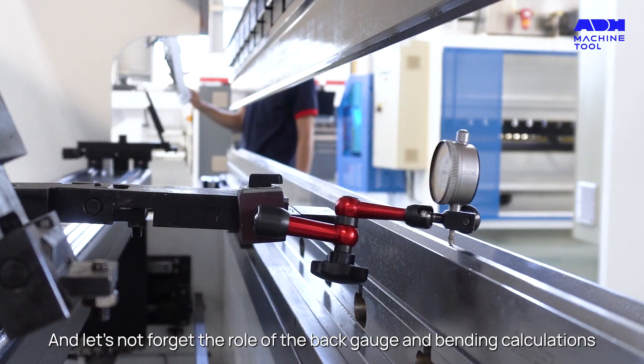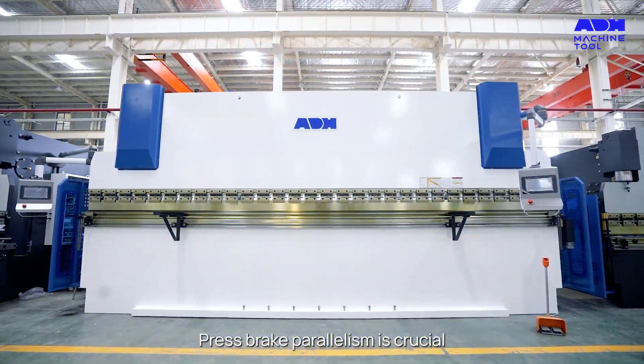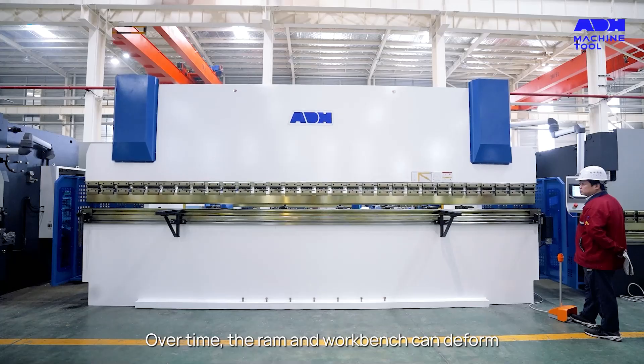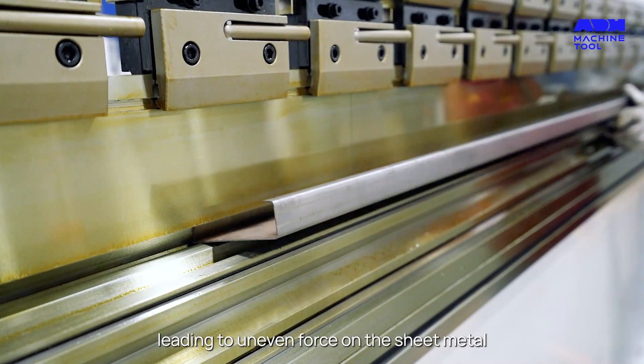And let's not forget the role of the back gauge and bending calculations. Press-brake parallelism is crucial. Over time the ram and workbench can deform, leading to uneven force on the sheet metal.